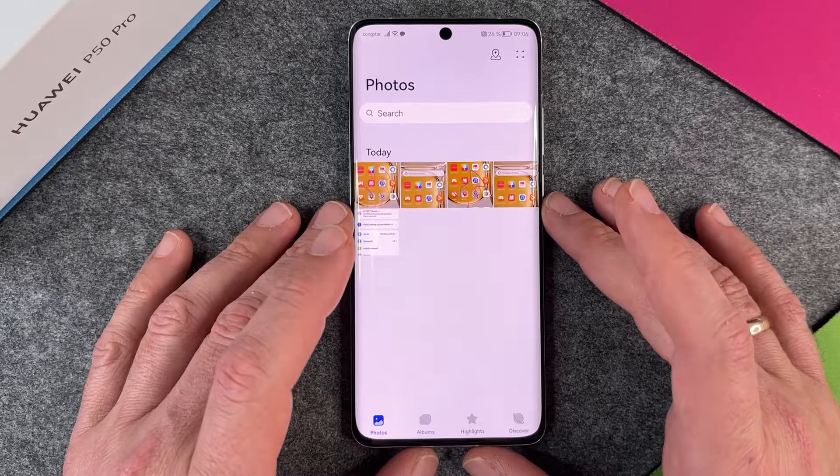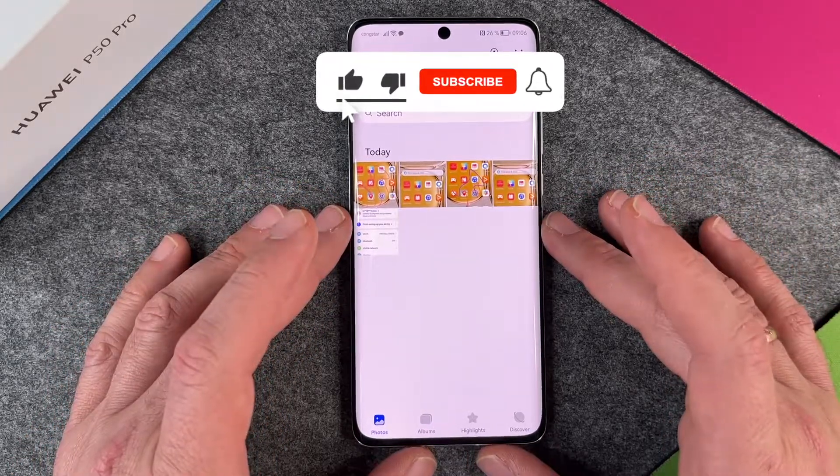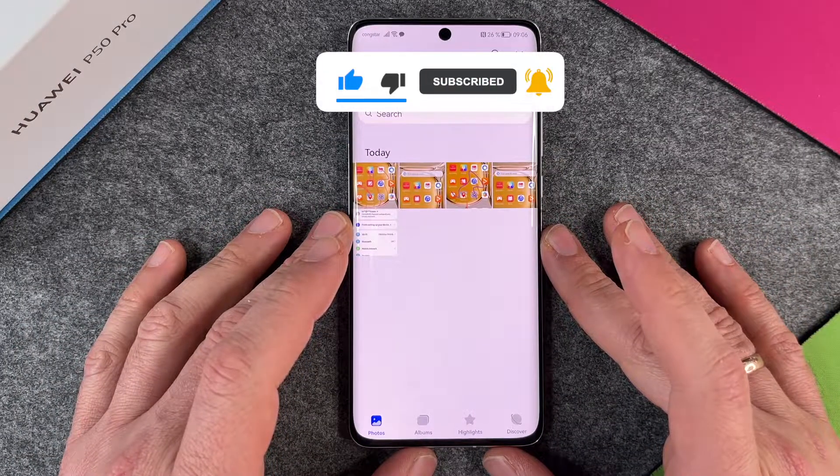So this is how to make a screenshot on your Huawei P50 Pro. I hope this video helped you a little bit — if yes, please give me a thumbs up, subscribe to my channel, and we'll see you next time. Bye bye!